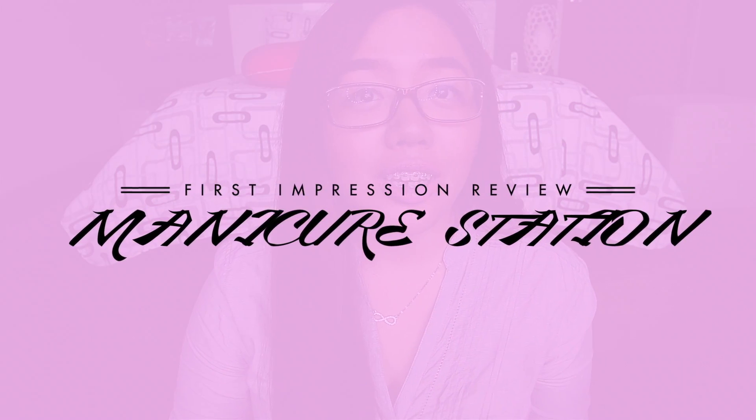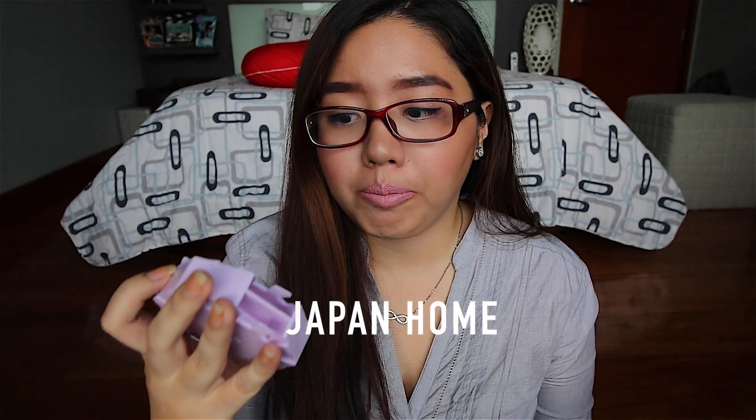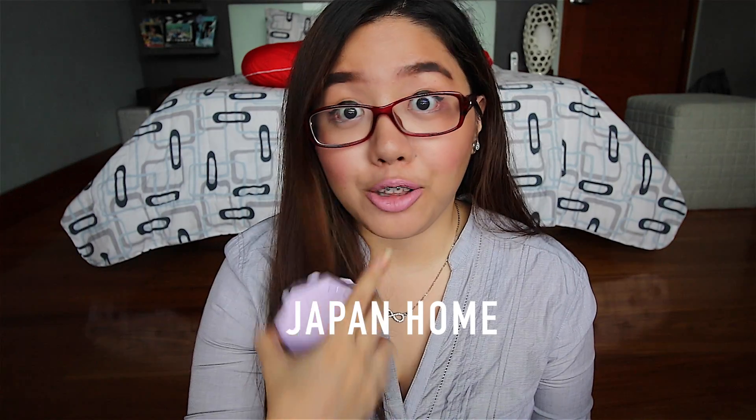Hey guys, what's up? So today we are going to do a first impression review of this manicure station that I got from Japan Center Home.